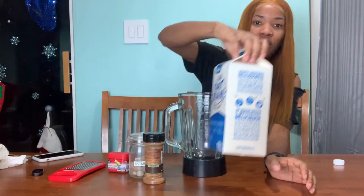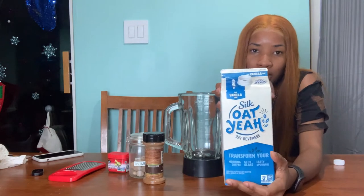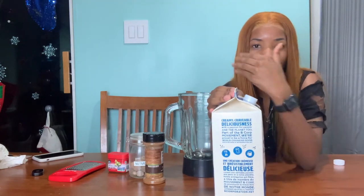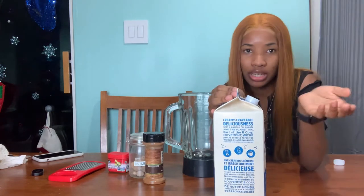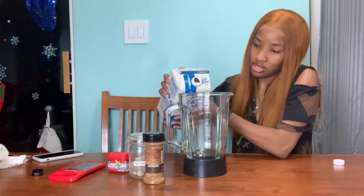Hey guys, we're back with day 13 of Vlogmas! We're making some drinks — we're actually gonna make eggnog, and then Tasha's gonna make vegan nog. I'm gonna use oat milk, but you can use any kind of vegan milk. I'm gonna start off with making my oat eggnog, oat nog. You can use any brand, plain or vanilla, it really doesn't matter. Most recipes ask for vanilla anyway, so you can just add it yourself, but I prefer to use oat milk that already has vanilla in it for a little extra flavor.